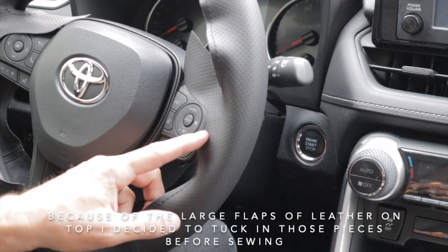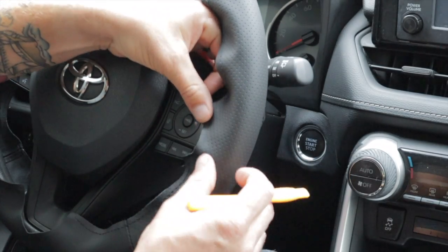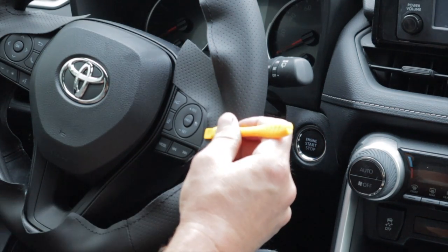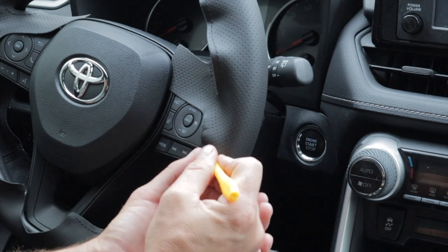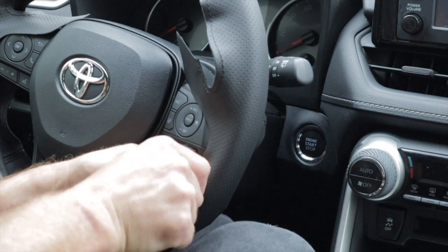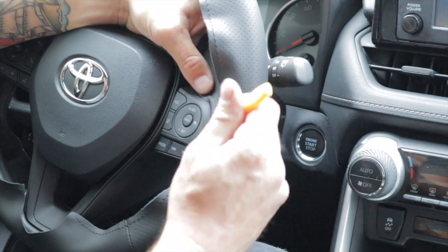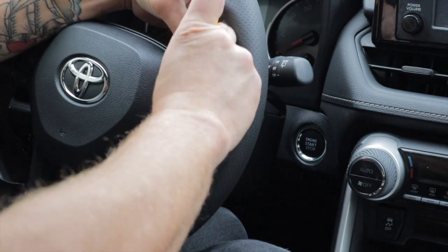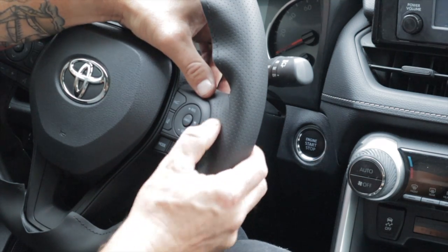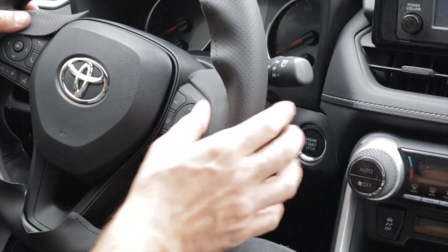Before sewing, I'm going to tuck in the material first. They say to fold it back and then poke it in — that makes it actually really difficult. I get why they recommend it, they don't want you poking straight into the leather and damaging it, but I like to just carefully force it straight onto the leather, push it back behind the panel, and tuck it under. And there you go — that looks perfect, super clean, looks like factory installed.